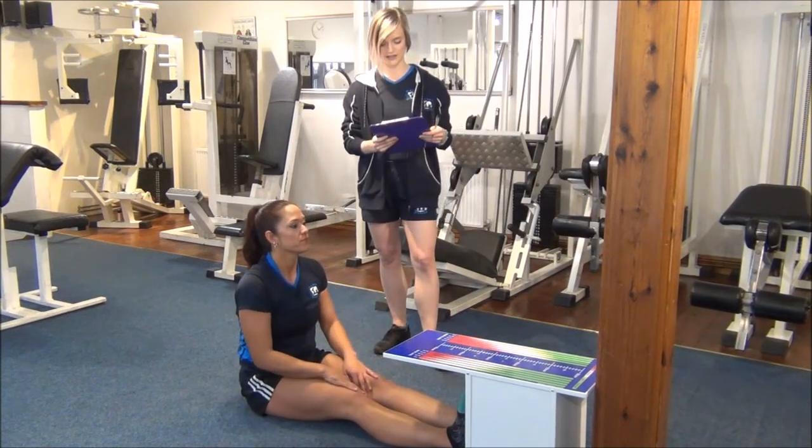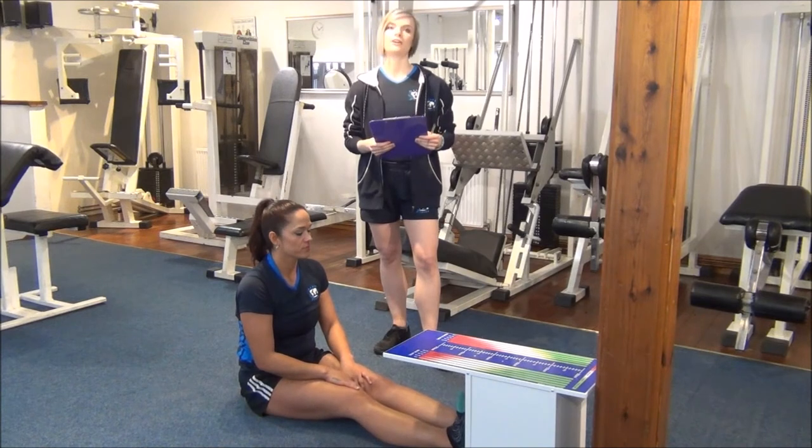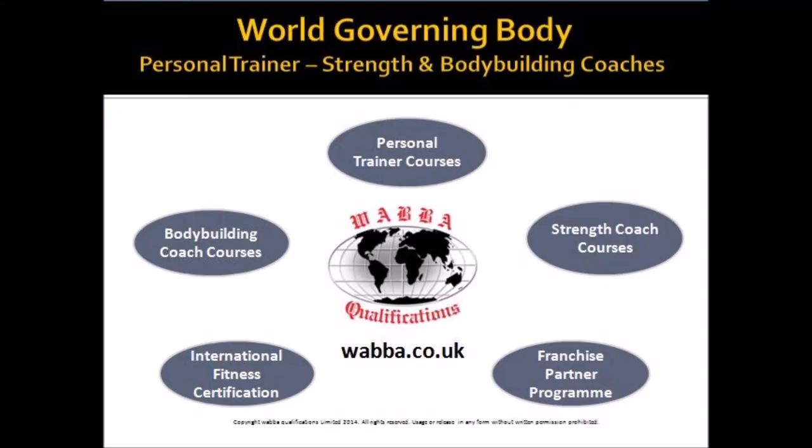Well done Jess, that's great. I record this on our fitness chart and I will retest during six to eight weeks. Thank you.